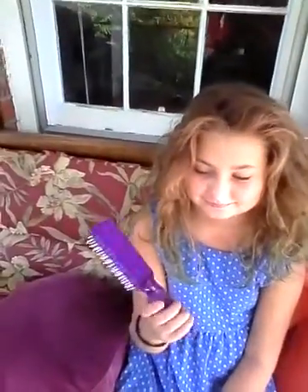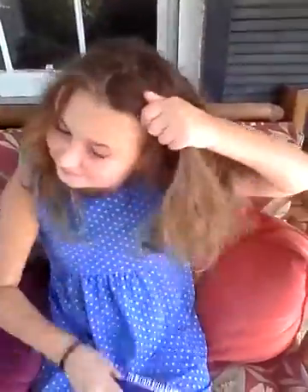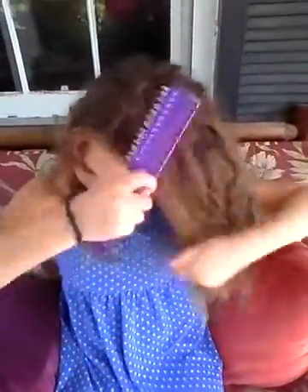So here's Rhiannon with a regular hairbrush — go ahead and try to brush one side of your hair. She's pulling the hair out and damaging the hair horribly.